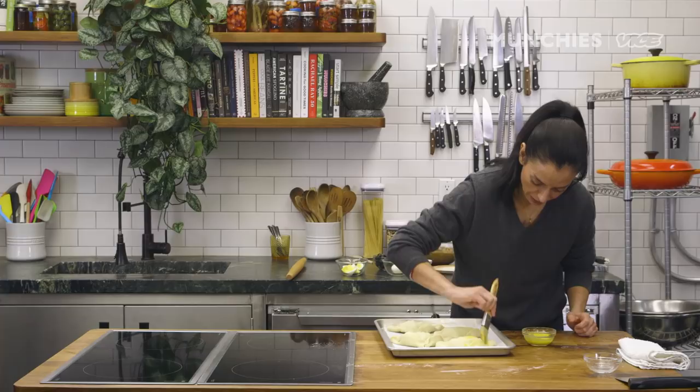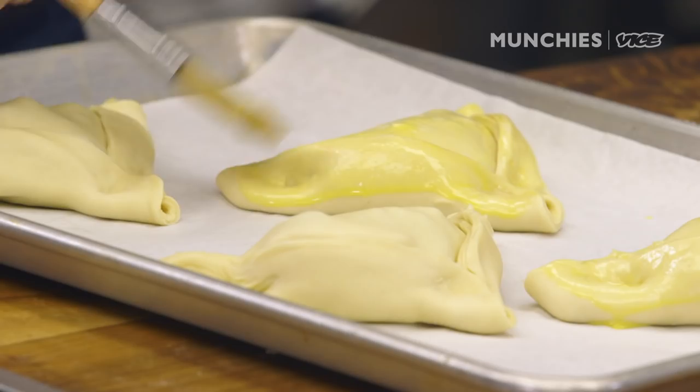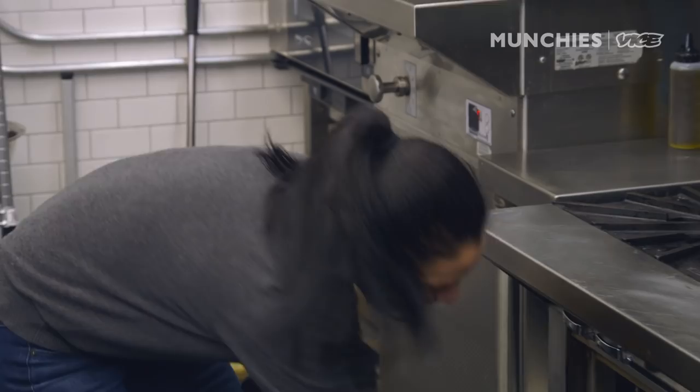Brush it with the egg wash — it's just one egg yolk and about two tablespoons of milk. The egg wash gives you a nice shininess and color. Now we're ready to go in the oven at 350°F. It's been about 30 to 35 minutes since we put our babies in the oven, so we're gonna go check them out.